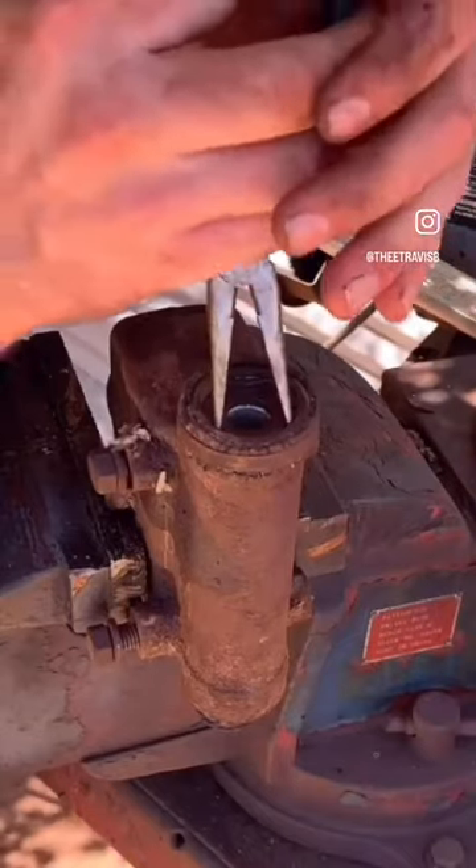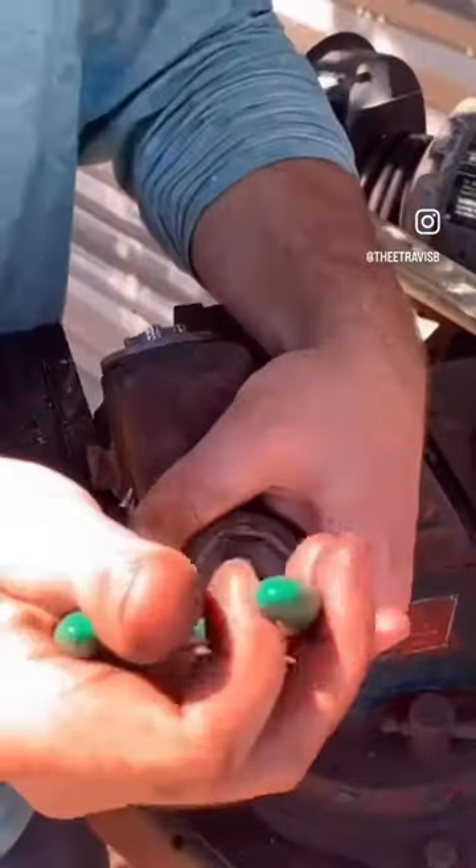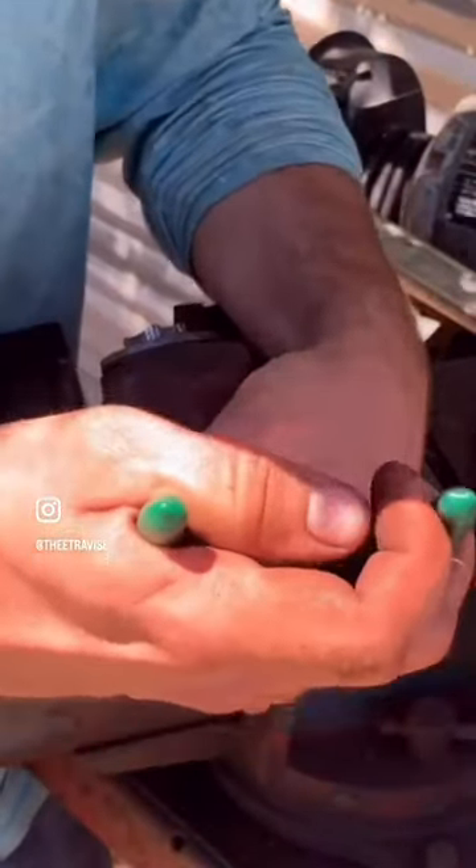Today we're starting the rebuild on the master cylinder, which is the main brake component on our 1946 International pickup that hasn't ran in over 60 years.